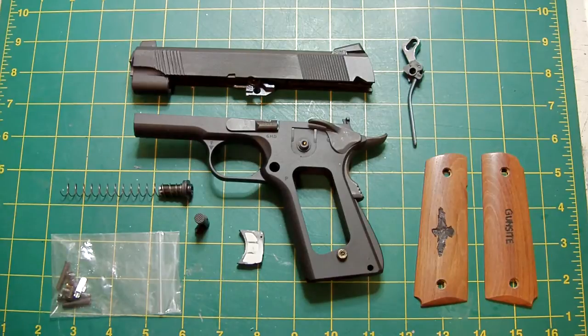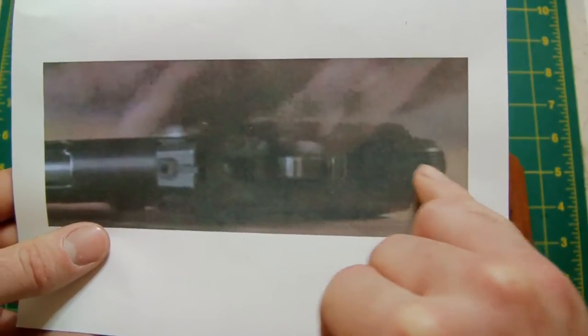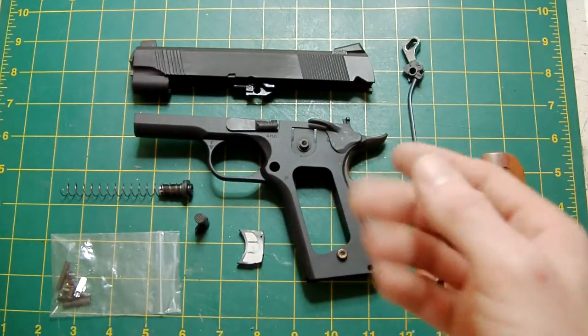Here's how I found out about the mainspring housing — another screen grab. As you can see, there's a beavertail grip safety with palm bump and serrated lines on it. It's also got a serrated arched series 17 mainspring housing, so I have got the design for that sorted.